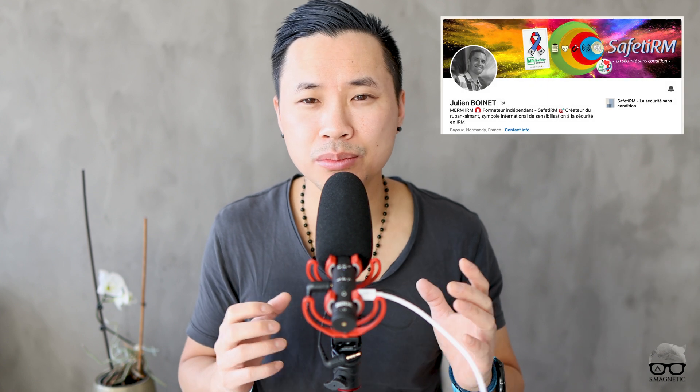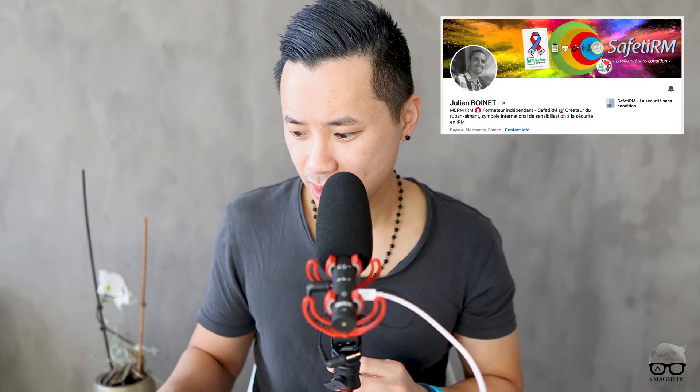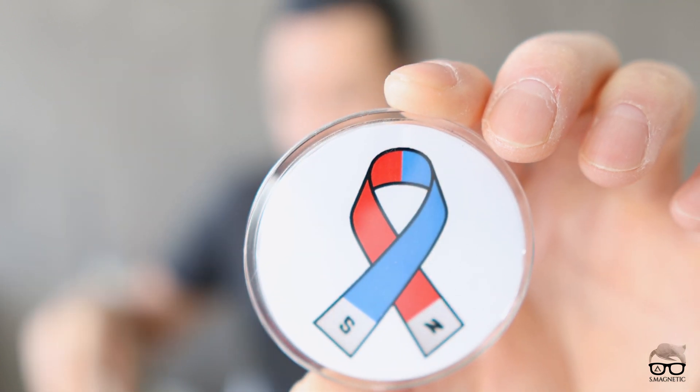I also have a shout out to my friend Julia Boinet — I hope I mentioned your name correctly. He's very passionate about safety and made these ribbons you can see here. They highlight the topic of MRI safety, you can wear them on your working shirt, they're magnetically safe, and the back is all plastic. He offers these on his homepage at no profit — all money is donated. Thumbs up for highlighting MRI safety, which is extremely important.